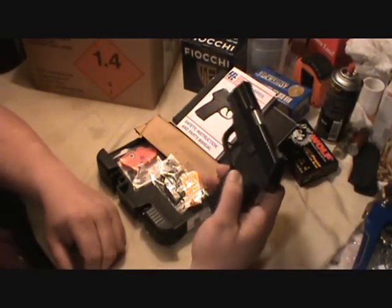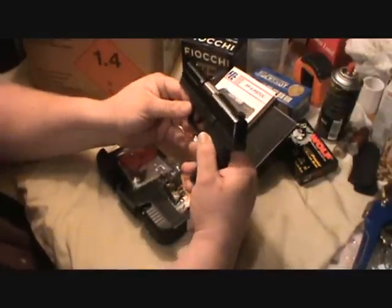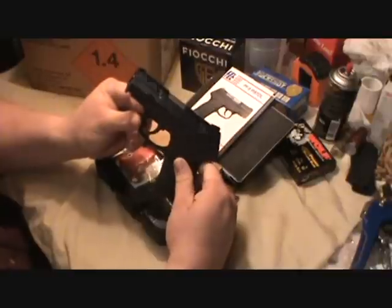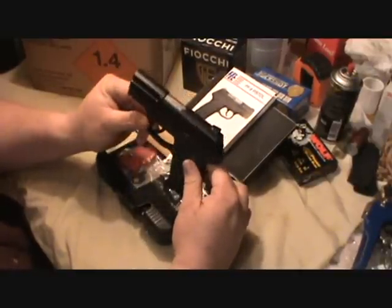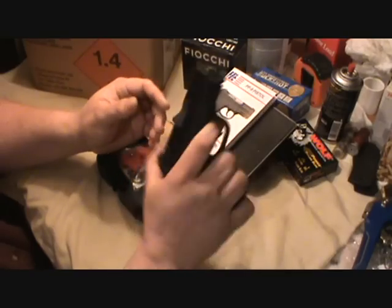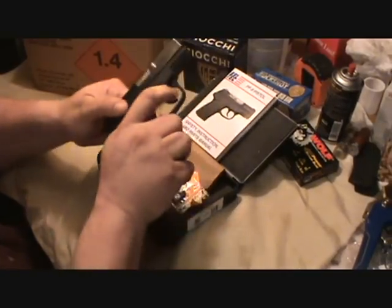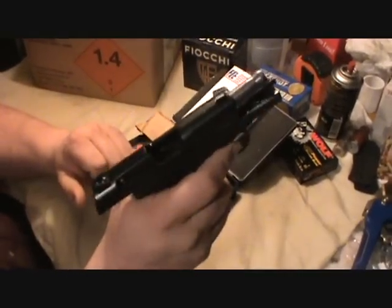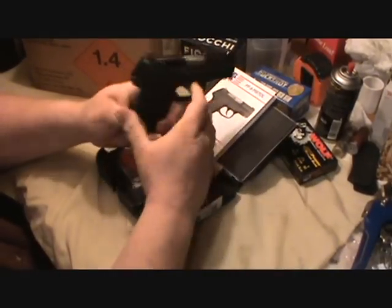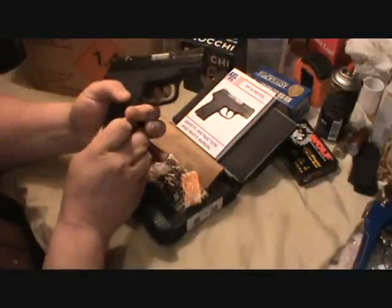I've been wanting a small, real thin 9mm for a long time, and I really like the price — that's one of the things that drew me to it. I've got the little Kel-Tec 380 that some of you have seen in other videos. I tell you, this thing is really light. It's empty, there's no ammo in it.